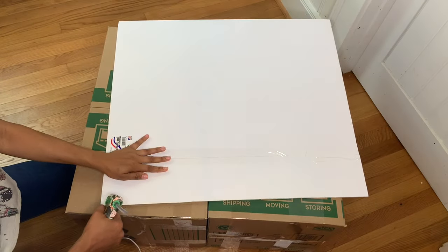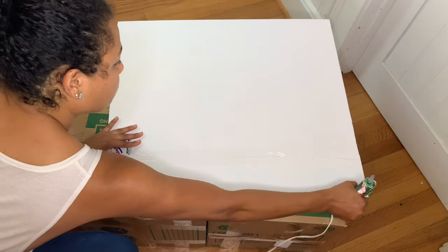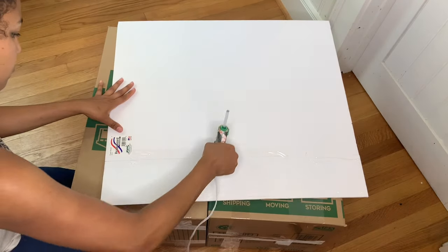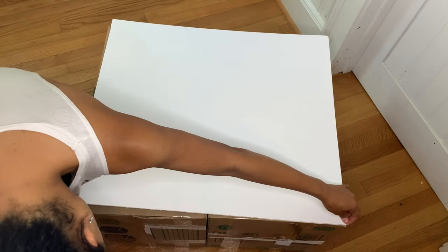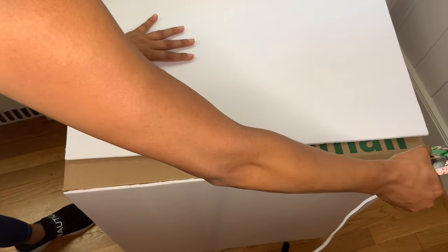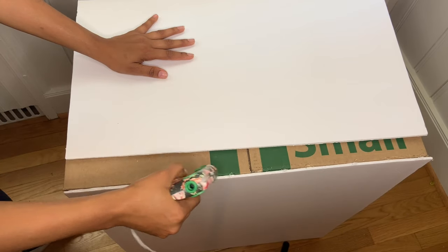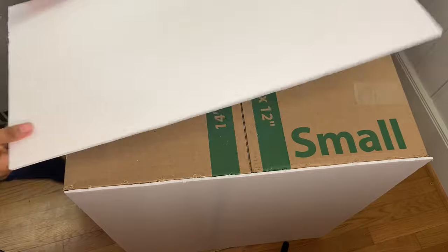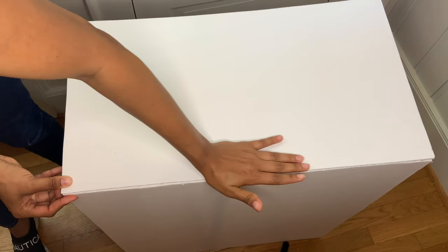Once all pieces are cut and fit perfectly, grab your hot glue gun and apply hot glue all around the edges. Make sure to put enough hot glue — if you use too little it won't attach as fast. Apply a generous amount and press the foam board down firmly so it attaches perfectly. Continue putting the top piece of foam board on and repeat the process for the whole box.